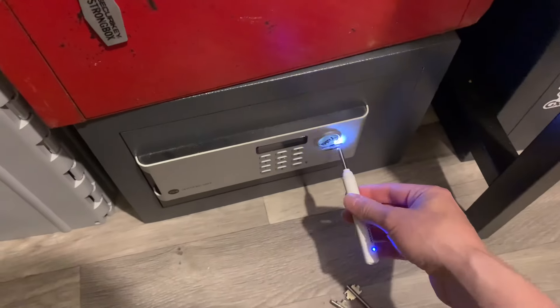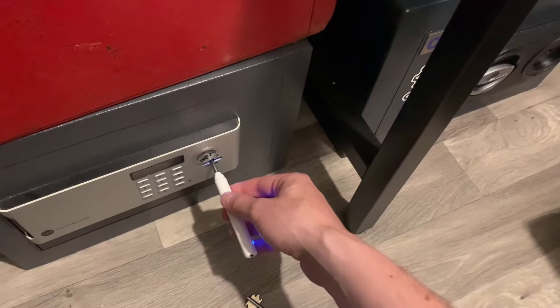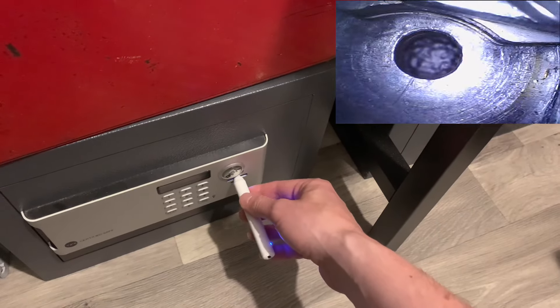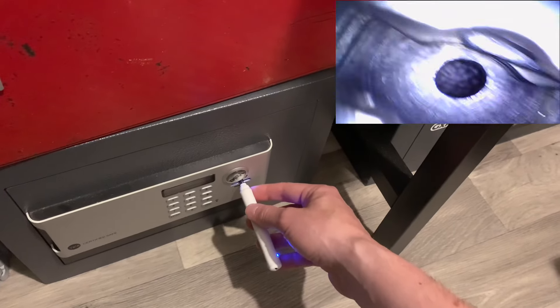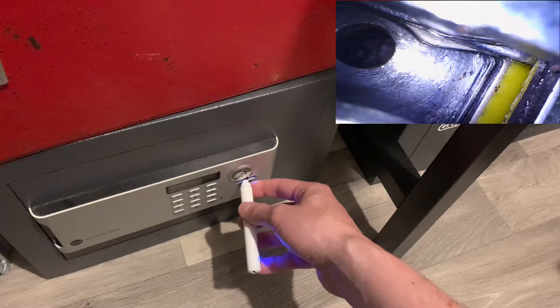Let's have a look in this Yale. Here we go - this one you can see the three levers at the back, the bolt in the middle, and then there's another three levers there as well. We've got the yellow plastic spacings in there.